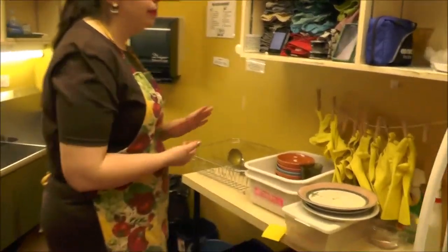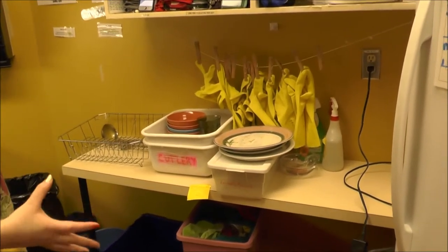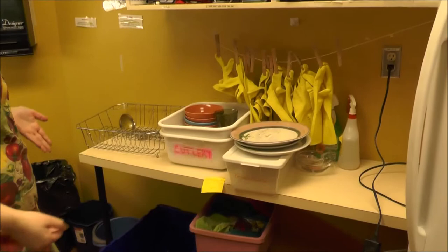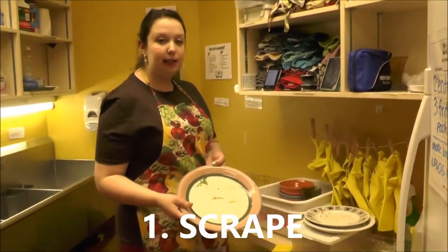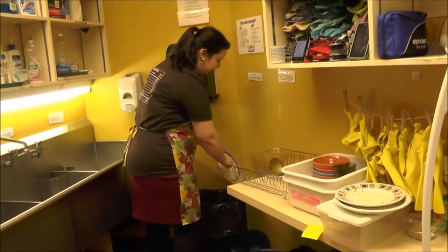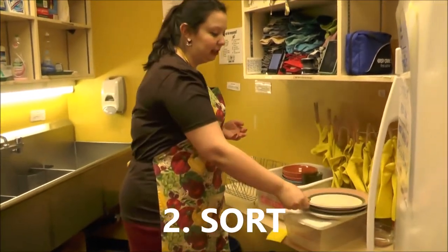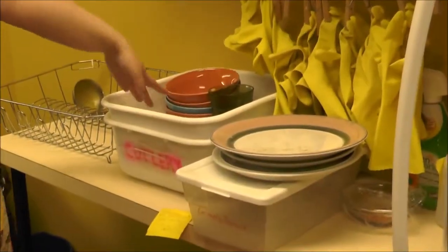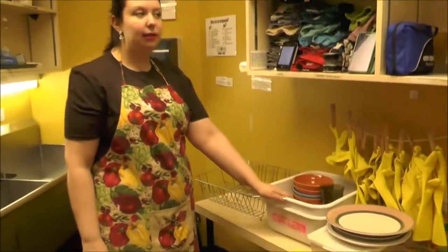Once your sinks are set up, you can start washing your dishes. Dishes will be brought from the front and from other floors to the back here — keep this area as organized as possible. One way to do that is by scraping and sorting your dishes as you get them. Scrape leftover food into the compost bins, then sort so that plates go together, bowls go together, cutlery goes separate, and mugs and glasses go separate.